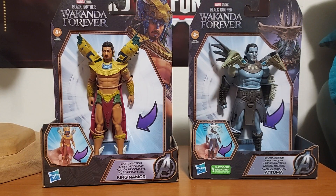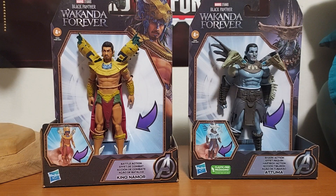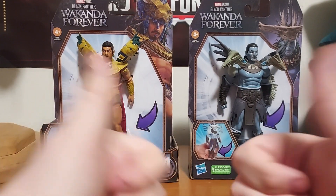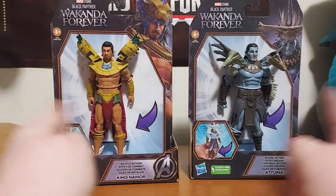Hello everyone, Talon Gillespie here. Welcome back to my channel. Today I have a special Black Panther review for you. I know it has been a while since I've made a Black Panther review, so I'm actually going to be continuing the Black Panther reviews.